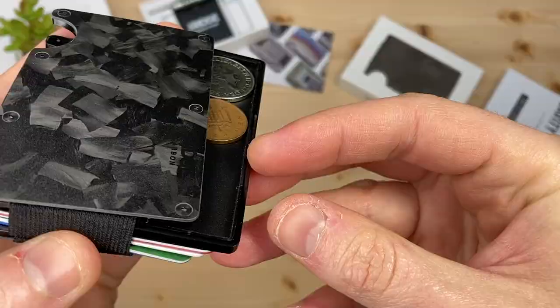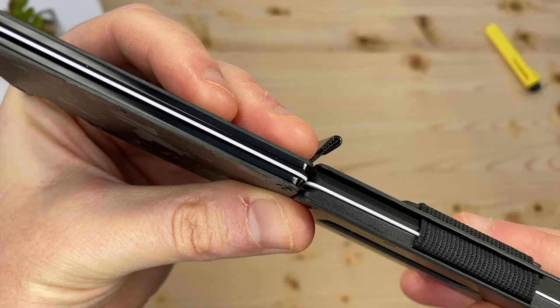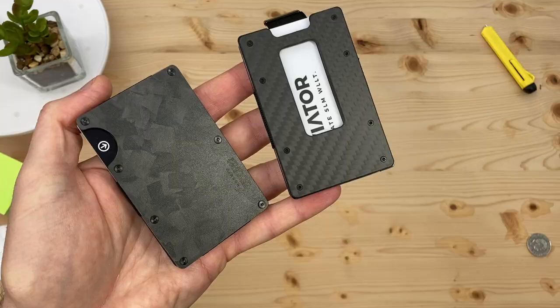So how slim are they? With one card inserted in each wallet they're about the same, but the Aviator is rocking its integrated coin holder while the Ridge isn't here. If we insert the cavity tray, the Ridge gets quite a bit thicker.